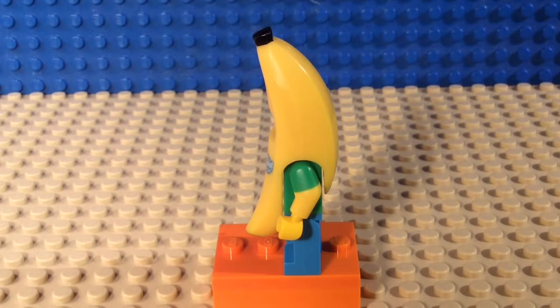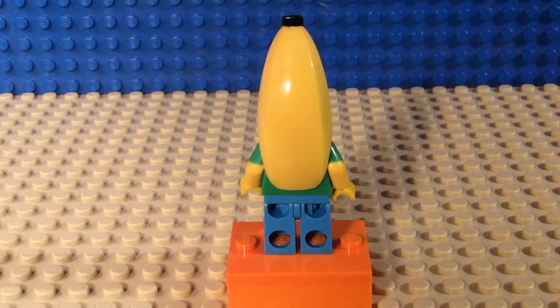I'll let you have another like 10-second look at the side of him, and that will be the end of the side portion. And that is the side of the banana suit guy.